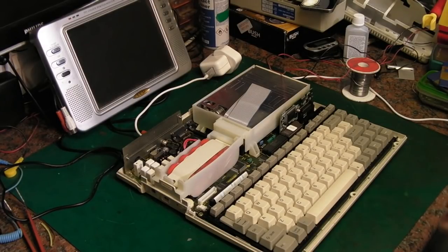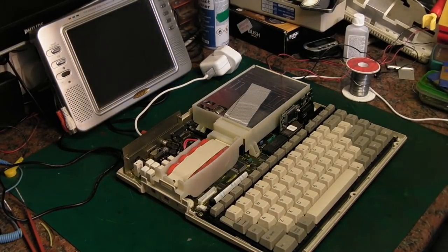I just literally gave it a booster charge to get it up to voltage, so the computer could then take over charging it, which it is doing. And that's where we come up to our next problem, because after I'd had it running for about 10 minutes...